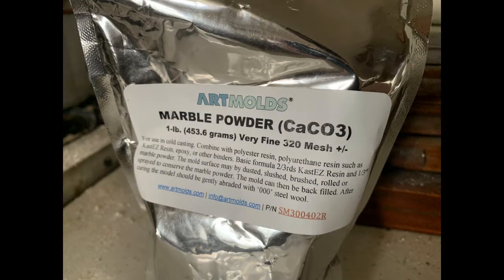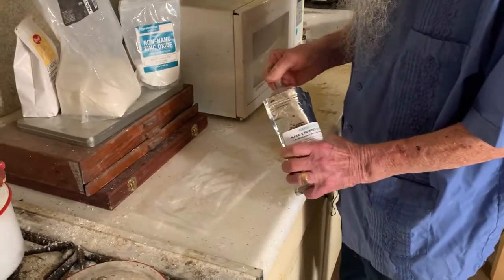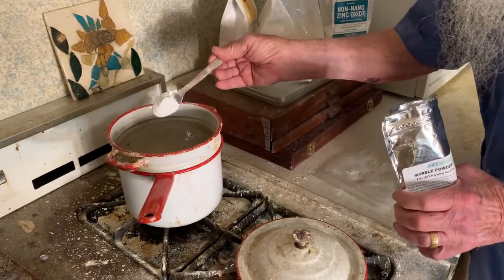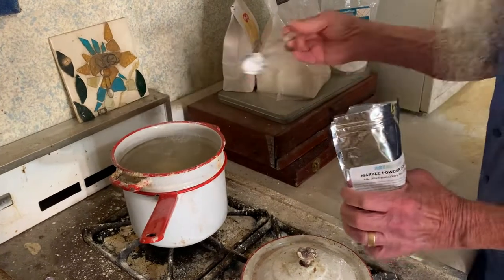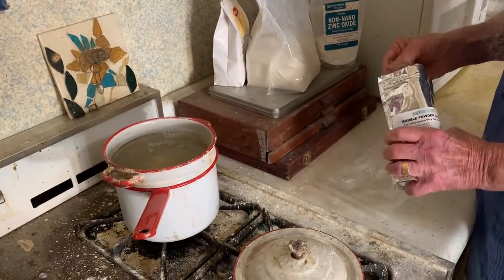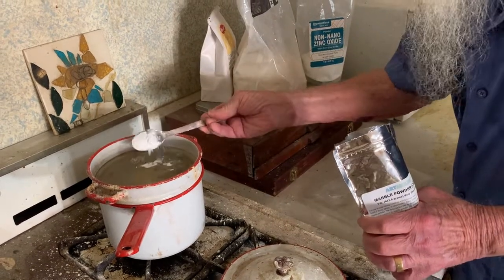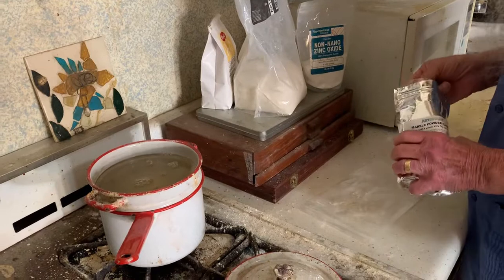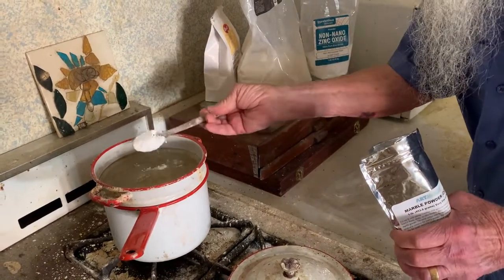The next thing we're adding is marble dust, also called chalk — they're both the same thing; the difference is in the grind. You can get a very coarse chalk or marble dust to use for gesso underneath pastel paintings, which is what Jim is making this for. You can also use a very fine powder, more like baby powder, for a very smooth surface.